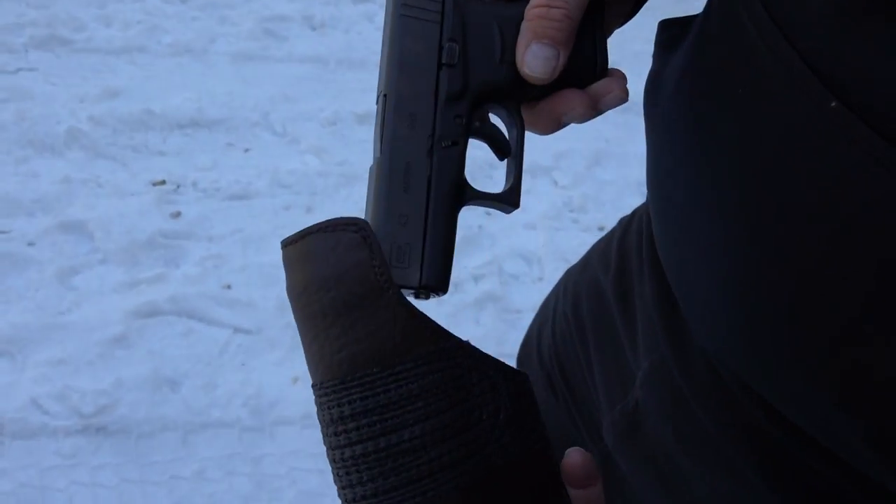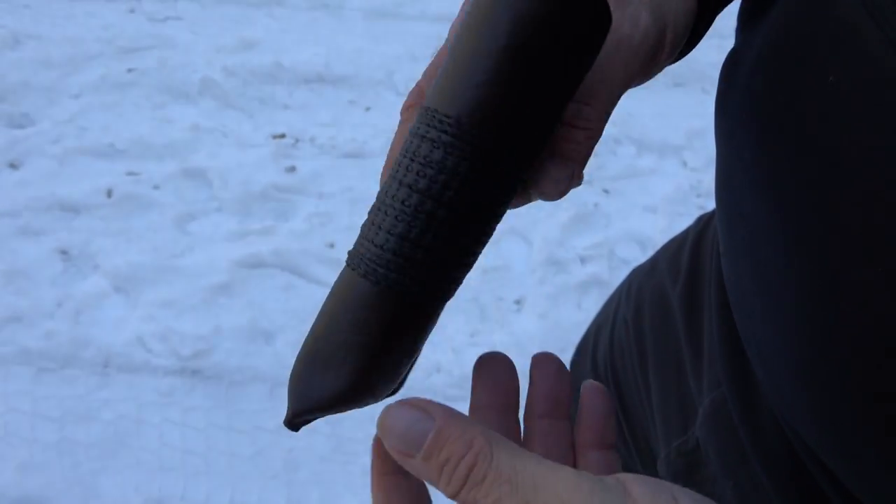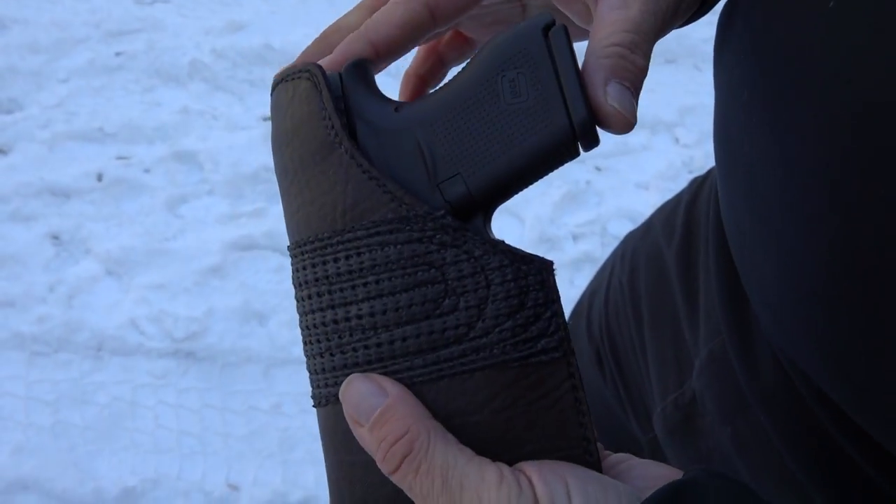We're going to be testing the Glock 43, which is hot now, in this Mica pocket holster — all leather. We'll do a full review on these later. It's a very nice pocket holster, good quality, handmade.